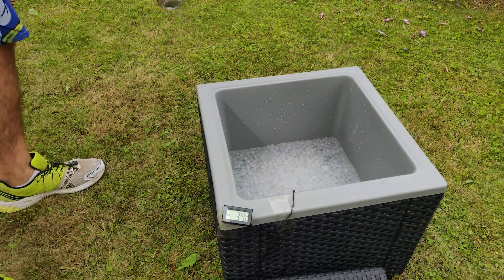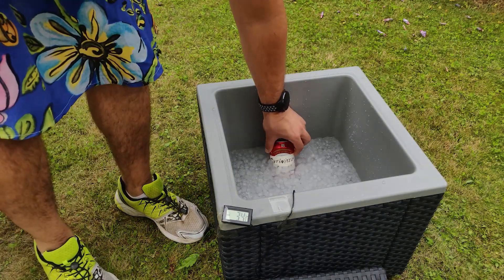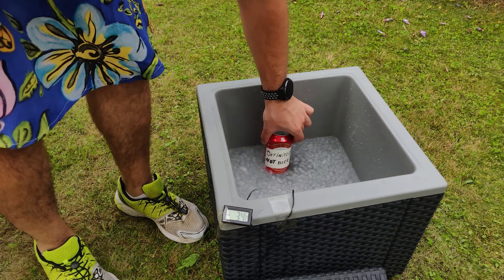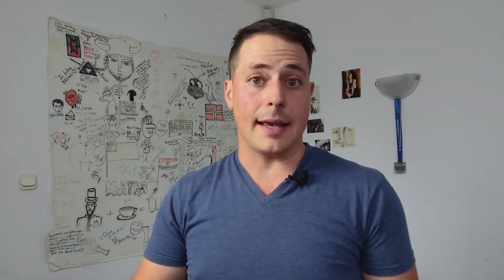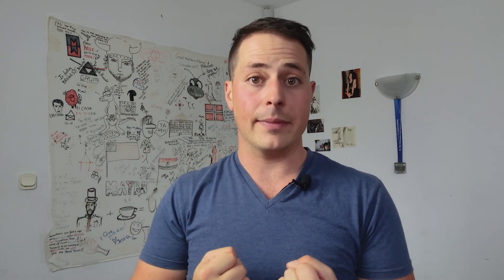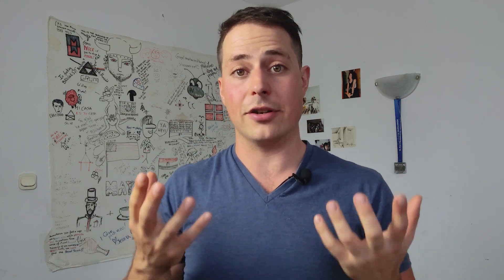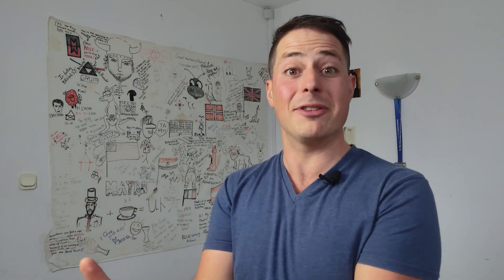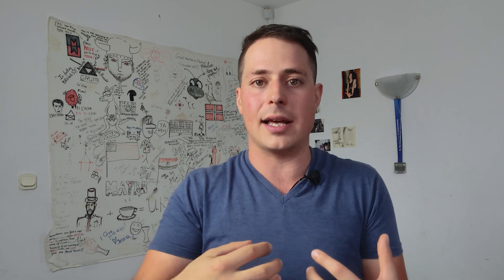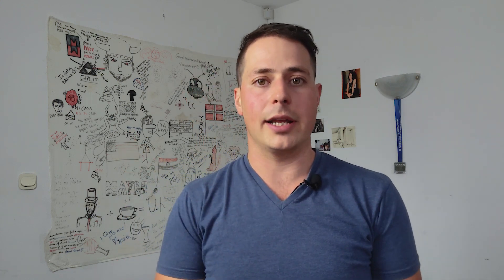If you remember the previous video, we cooled water by melting ice — turning thermal energy into melting energy. The principle here is exactly the same. For water to evaporate from the paper towel, it needs energy. And where is that energy gonna come from? From the drink, exactly! So if everything goes right, our hope is that we will be basically turning thermal energy into evaporation energy.